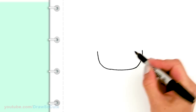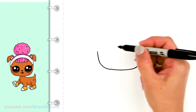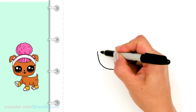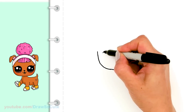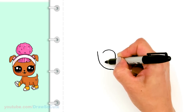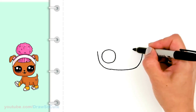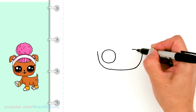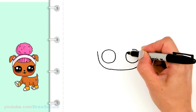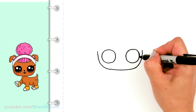So there we got a nice wide curve, and then we're gonna come up right here and where we started we're gonna put some big circles in here for the eyes. So we'll come right to the edge right where we started and just draw a big circle for the eyes. So I'll do the same thing on this side right next to the edge — draw a big circle. These LOL dolls have huge eyes, right?